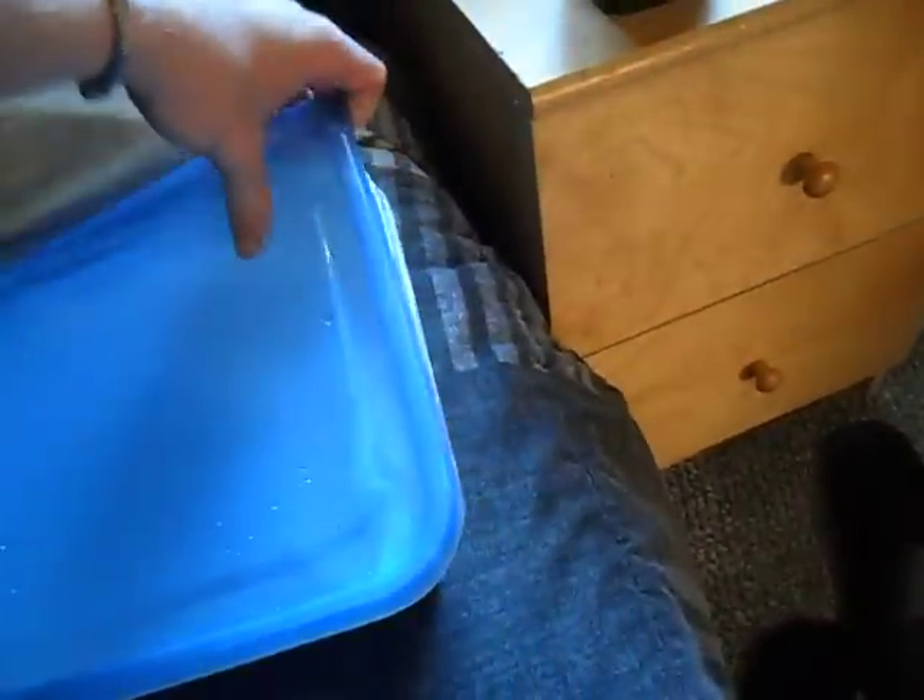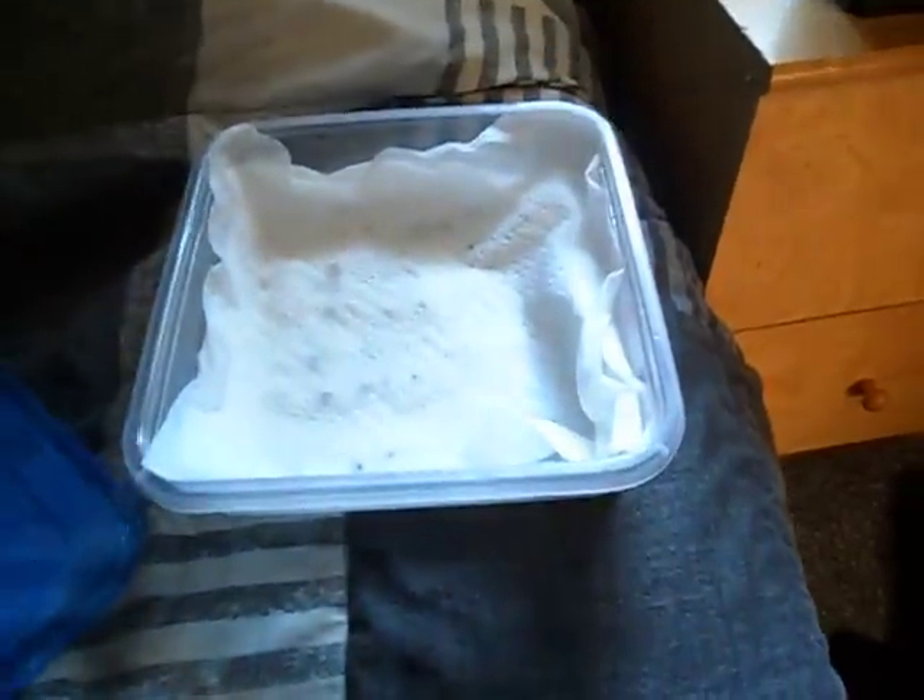So apples and pears. This is my Tupperware designed specifically for this purpose, and you can see it's got damp paper towels on it.